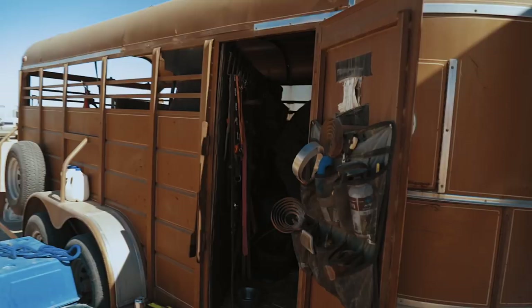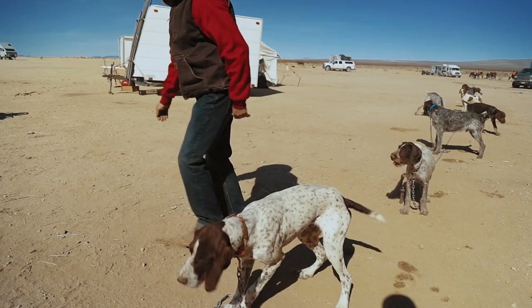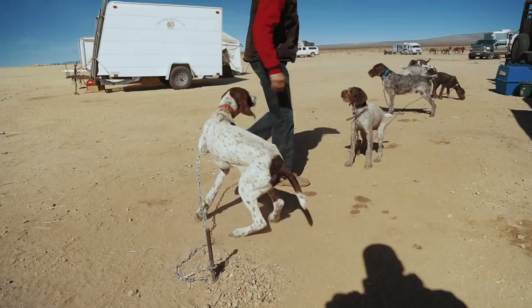A German Wirehair Pointer is a great, versatile hunting dog. It's one of the best upland game dogs there is. It can be a close-ranging dog or a far-ranging dog, depending on your circumstances and needs. It also makes a great water dog.